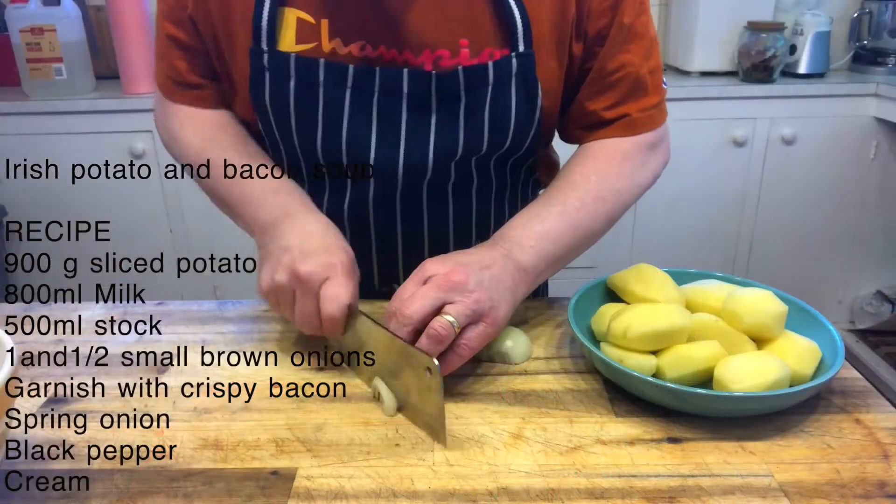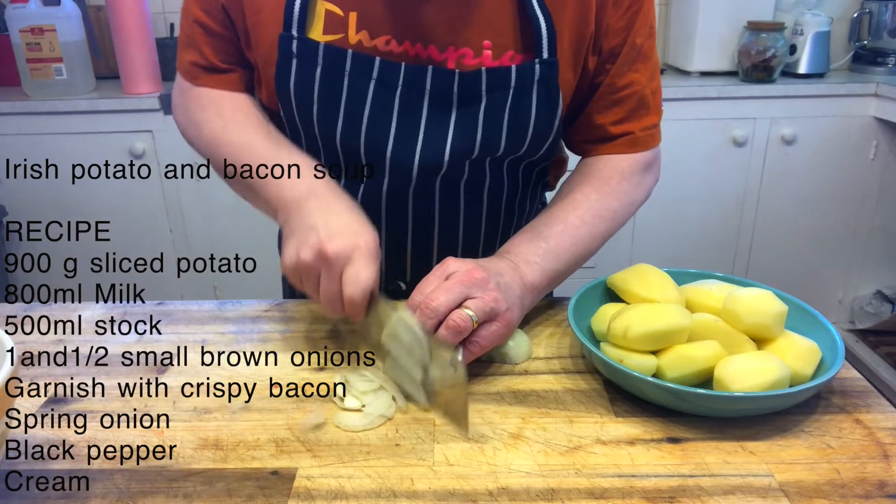Thank you Maria, you are the person that had the correct answer, and this soup is for you. It's an Irish potato and bacon soup — I hope you enjoy it. The recipe is on the side of the screen.